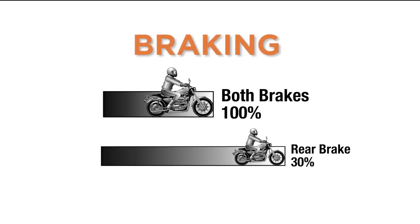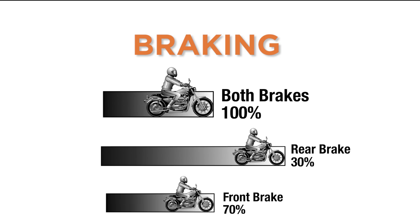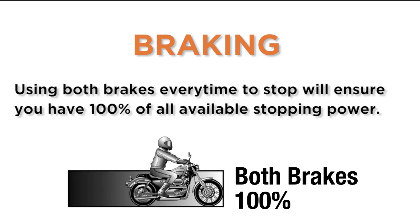Use both brakes. Your stopping power is 30% in the rear brake and 70% in the front. Using both brakes every time you stop will ensure you have 100% of all available stopping power.